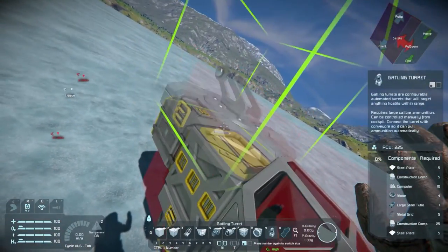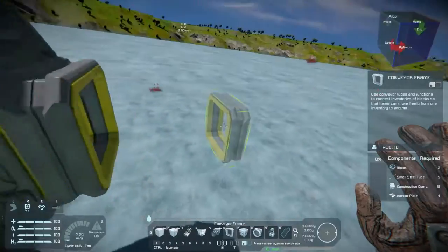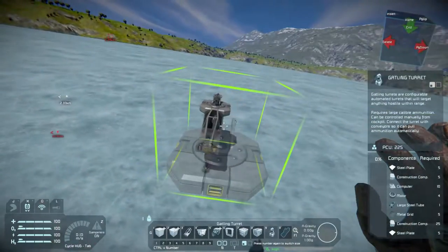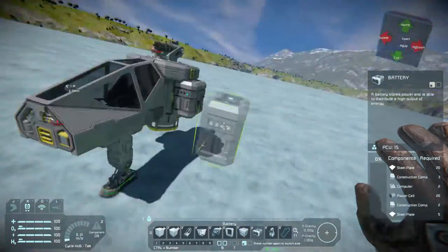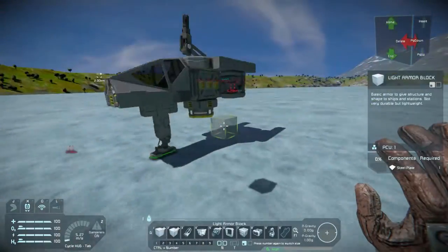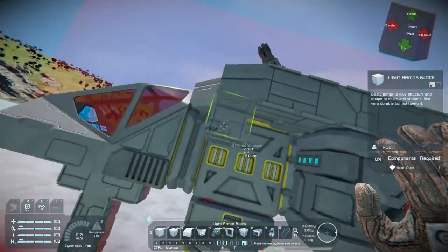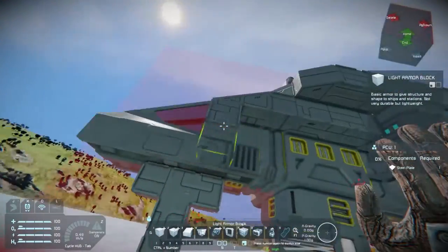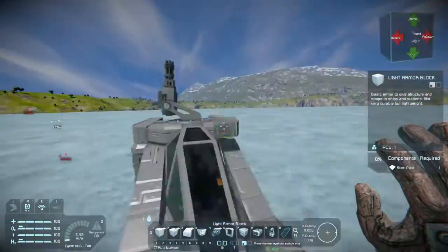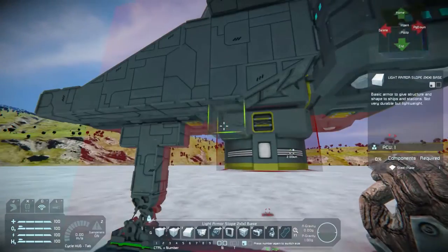It will also have a turret on the top level here. You can see trying to get this spaced up so that the conveyors all connect together so that they function and provide a good source of ammunition up to that turret. We're going to have two batteries on each side here on the left and the right. If you've ever played Star Citizen, you're going to probably recognize a little bit of the armor shaping. It's probably going to look a little bit like the Aurora, maybe a little bit more of a sleek version of it.